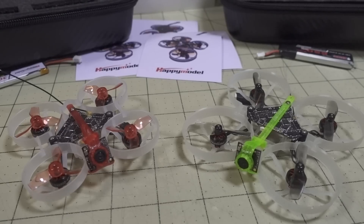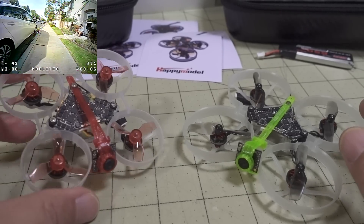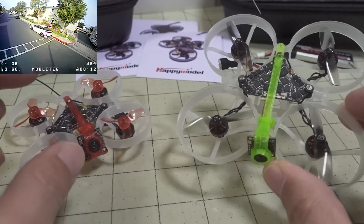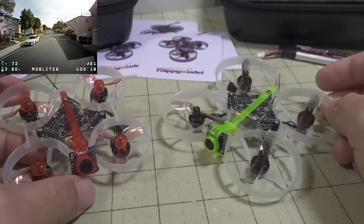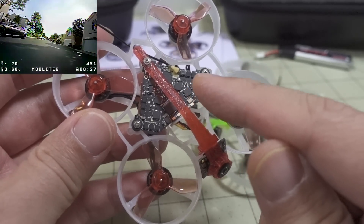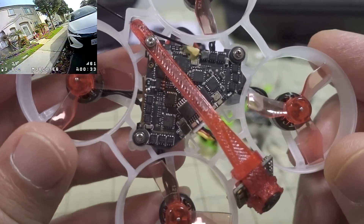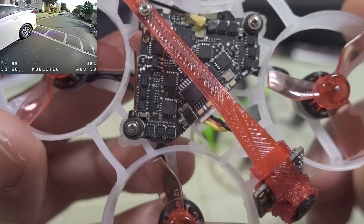We're checking out the Happy Model Mob Light 6 and 7. They're basically the same drone with the same parts except they have a different frame and props. The 6 comes with the 65mm frame and 31mm propellers, and the 7 comes with 40mm bi-bladed props and the 75mm frame. They come with the same all-in-one flight controller board, which has the video transmitter, receiver, flight controller, and 4-in-1 ESCs all on a single board called the Diamond F4 version 1.0.